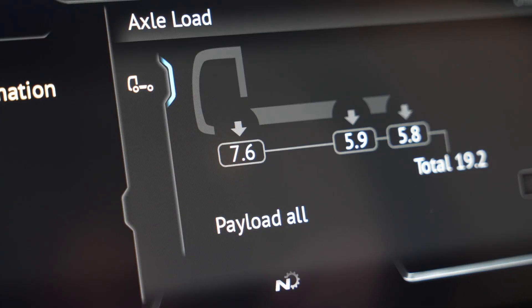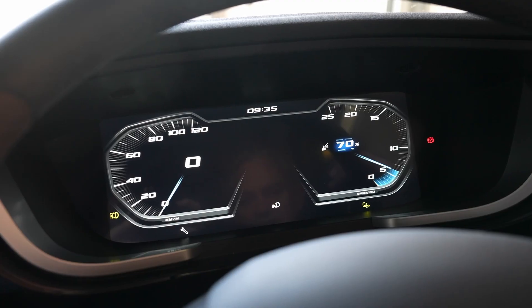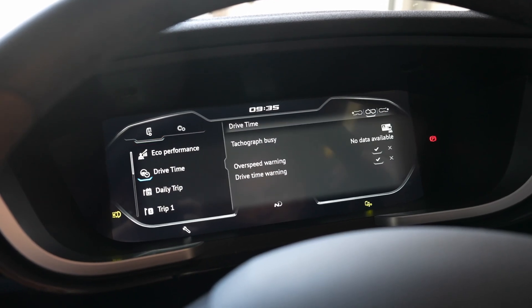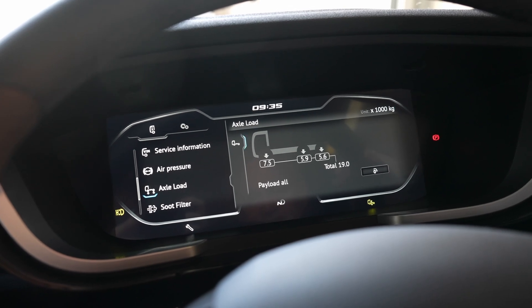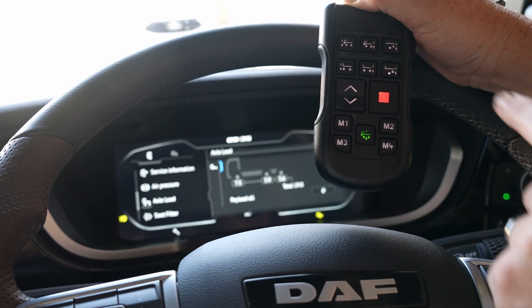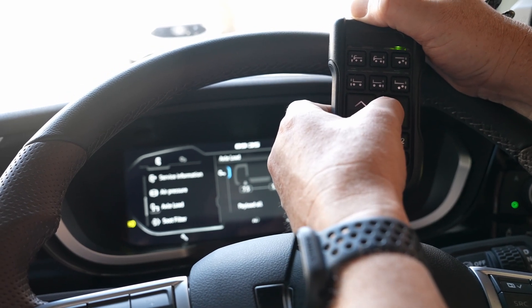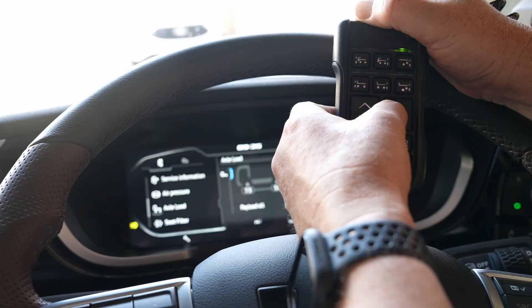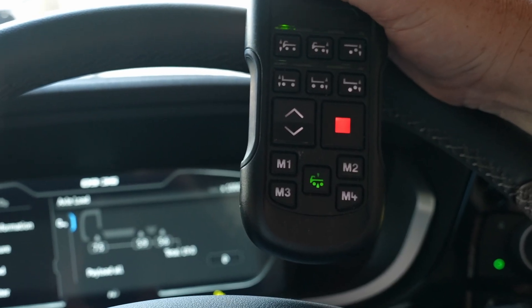Calibrating the axle load monitoring system is easy and done in the cab using the extended remote. In the menu, scroll down until you find the setting for axle load. Select it and it will go to the right-hand side of the screen ready for calibration. To activate the calibration, activate the lift trailing axle button. Holding down the stop button for five seconds will open up the calibration, and the lights will flash to indicate calibration is open.